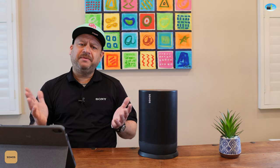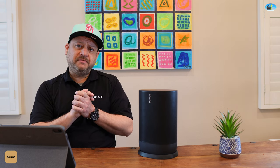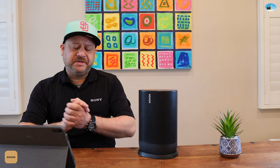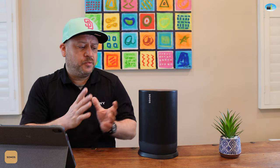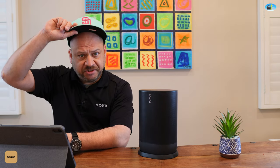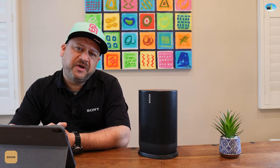For you hi-fi ears out there, the Sonos Move is hard to beat for portability. It's amazing — it kind of sounds like a stereo speaker in one unit. Hats off to the Sonos engineers, you've knocked it out of the park once again.